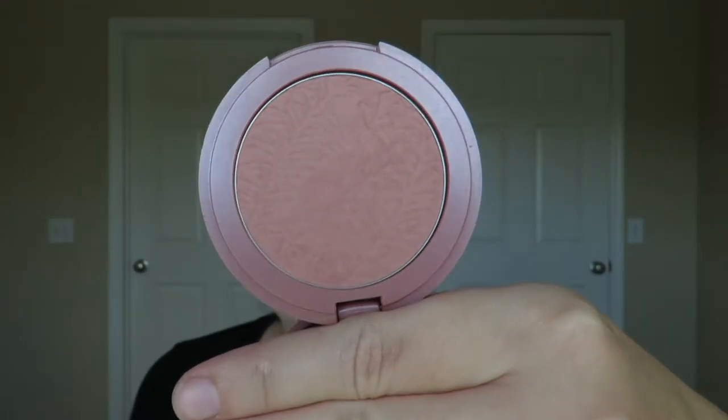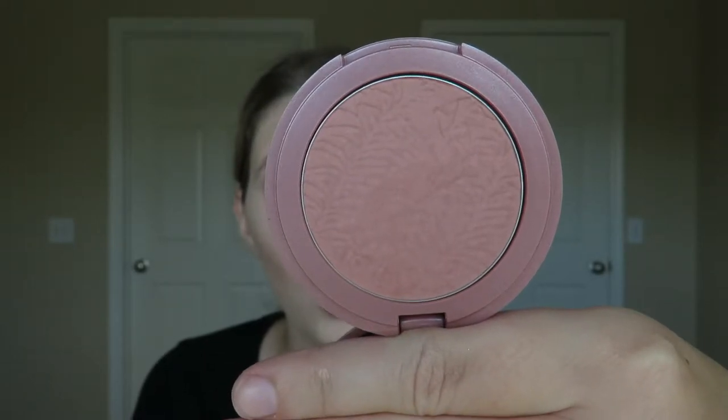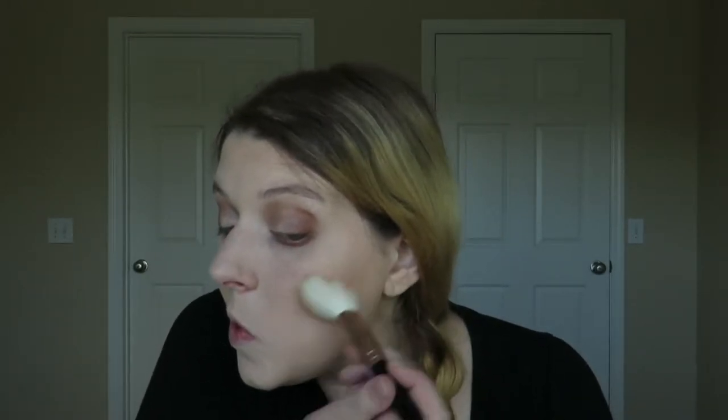Now we're going to go in with blush. This is my holy grail blush — I will have it in my collection forever. It goes with every eye look and I pull it out more than any other blush. This is the Tarte 12-Hour Amazonian Clay Blush in the shade Exposed. It's a very neutral, matte color with no shimmer, which I truly enjoy. I'm going in with a Morphe blush brush, dabbing it lightly on top of the contour we just did. You can see it complements brown eyes very well because it's not a super bright pink color.